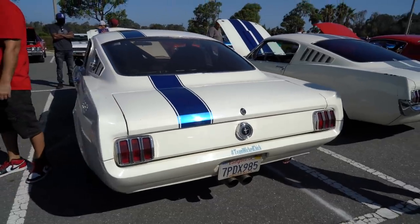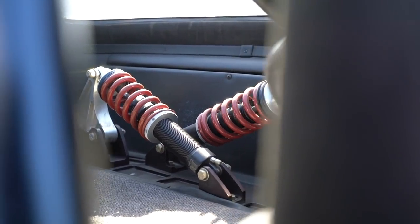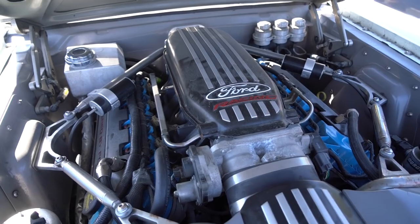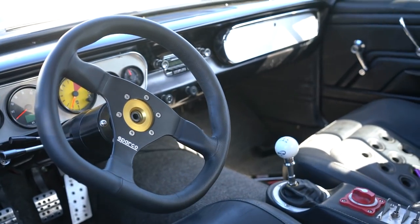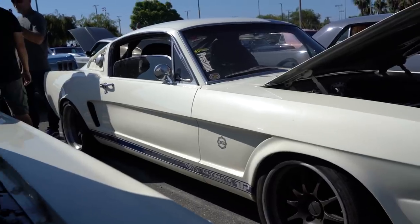Hi, I'm Matt Alcala. This is my Widebody 65 Mustang. It's running Detroit Speed Suspension, a Coyote motor worked up to about 540 horsepower, 6-speed manual and Forgeline wheels, and happy to be out here cruising today.